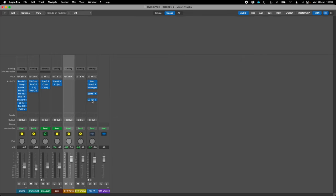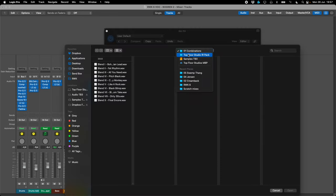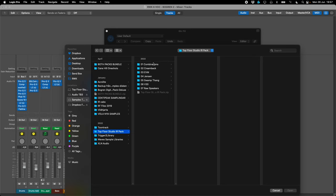When we made this IR pack, me and KJ decided to be very straightforward and organized in how we did it. We had all these different speakers, and as you can see here, we have a combinations folder which I'll talk about later. The different speakers are the Creamback, the EVM, the Jensen, the Swamp Thing, and the V30s — those are the ones we chose.